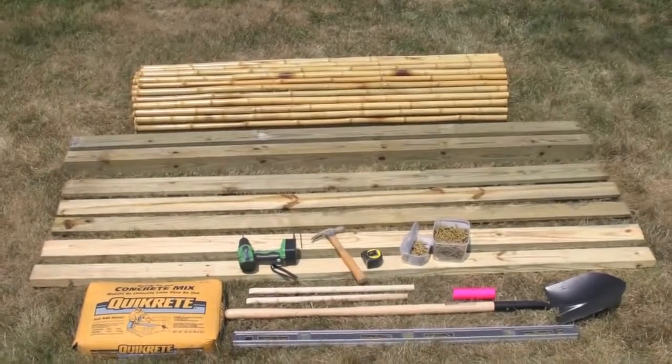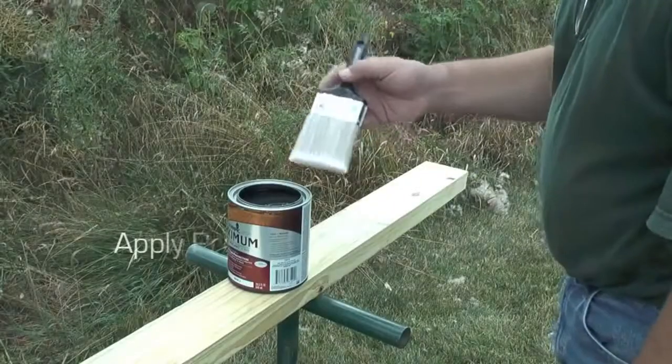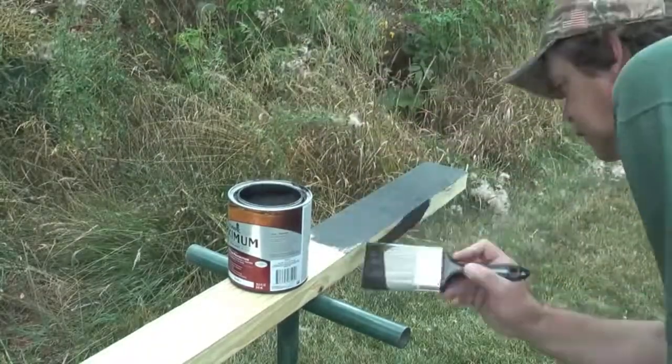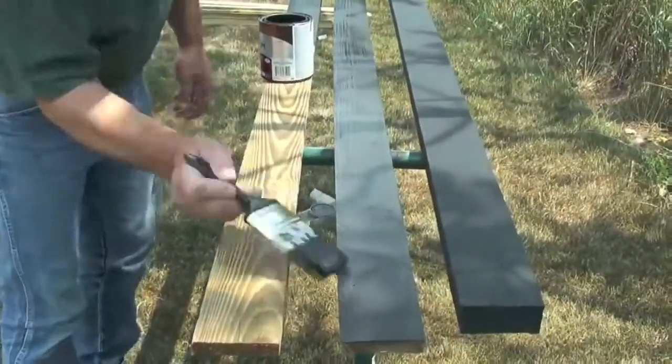As an option you can frame your fence by using two 1x4s and a 1x6. First apply your preferred paint or stain to all the non bamboo items. We decided to use black as it is a nice contrast to the light colored bamboo.